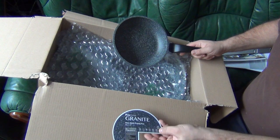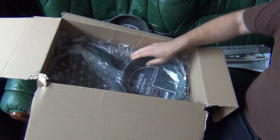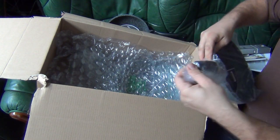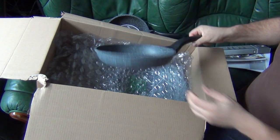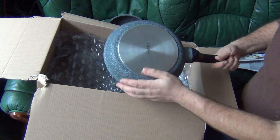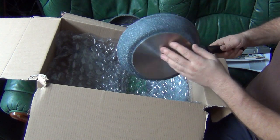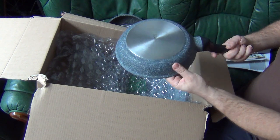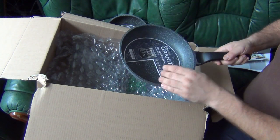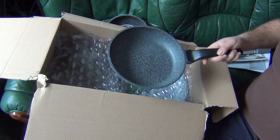This is the 20 centimetre pan and we've also got here the 24 centimetre. I must admit I really like the feel of them. They work on all surfaces — induction, halogen, gas, electric — everything should work.